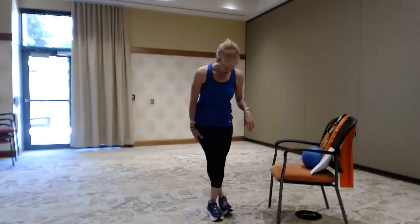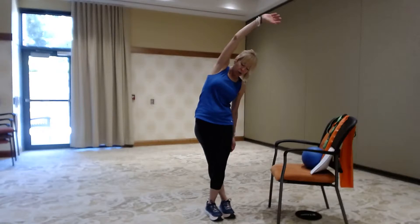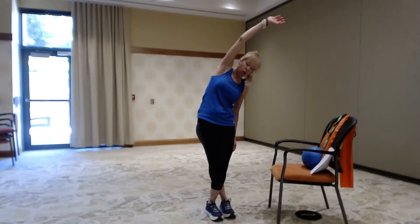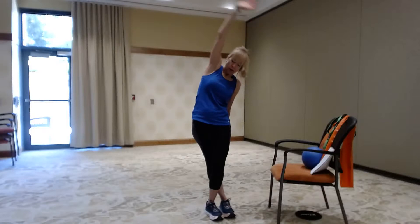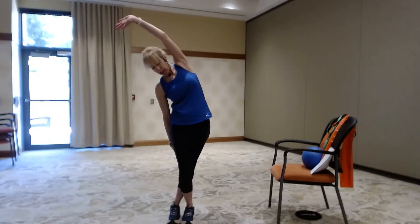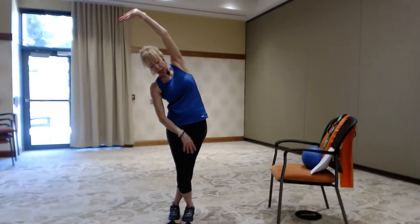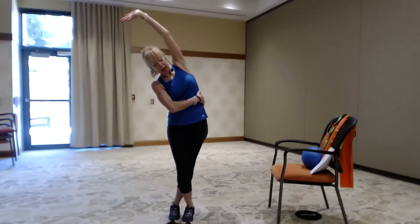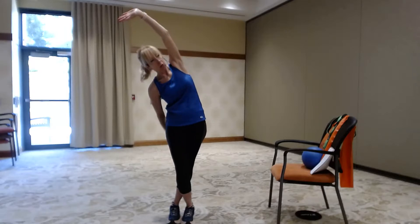Tuck that left foot behind the right and take it over, keeping your left hip down. Push your left foot into the floor as hard as you can, getting a nice stretch down into the hip. Switch — right foot behind the left. Push your right foot down into the floor, keep your right hip down, pushing it toward the floor so you can really feel that nice stretch down your side and into the hip. You may feel it a little bit in the lower back too.